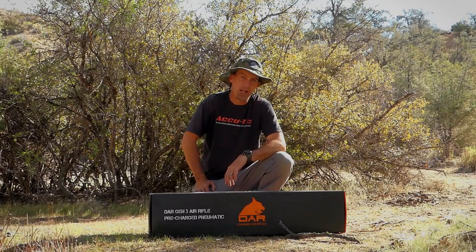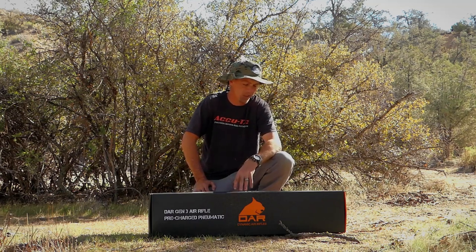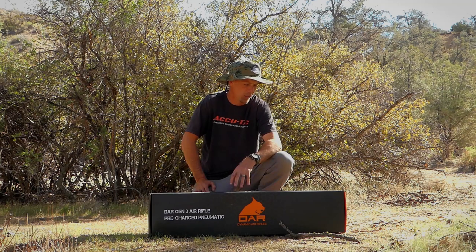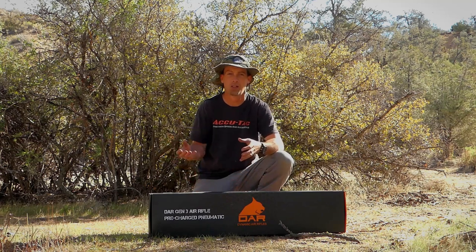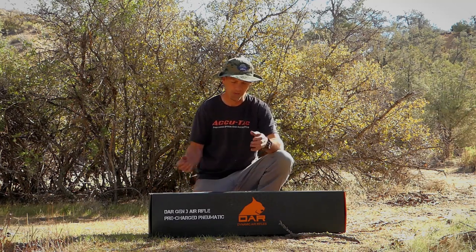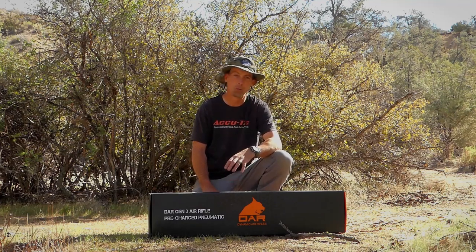Hey guys, welcome back to the channel. Marley and I have been up here in the mountains for the past couple days working on a lot of different projects. I brought with me the new Dynamic Air Rifle Generation Three. I'm pretty familiar with these guns — I've reviewed the Generation Two model and have really gotten my hands on the first, second, and third. What's neat about the third generation is they really took feedback from you guys, myself, and quite a few other people and put that into this product. I'm going to pull this out of the box, take a look at it, mount a scope, and do a little bit of shooting with it.